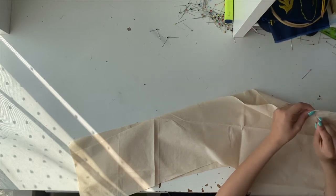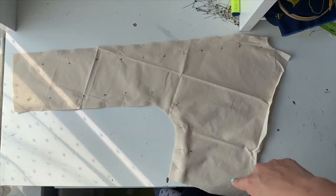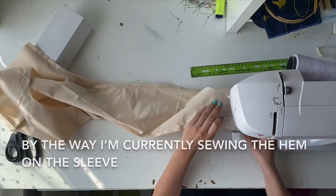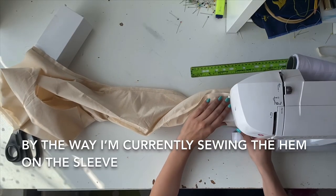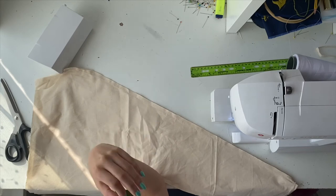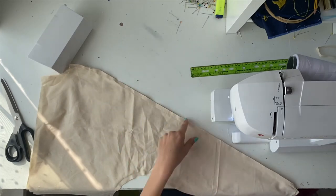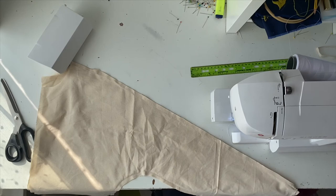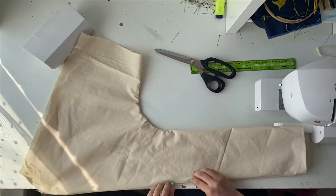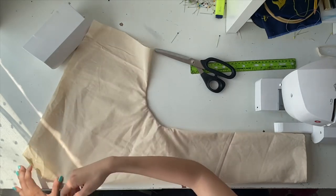I'm not going to bother with darts for this one — just leaving it loose. I've pinned everything together. Now I'm going to sew along the edge where I pinned it and then flip it inside out. If you get a fabric that frays a lot, I'd advise doing some kind of edge stitch along all the edges so they don't disintegrate and ruin your whole piece.